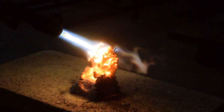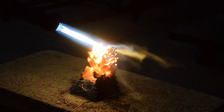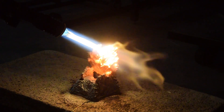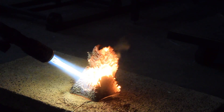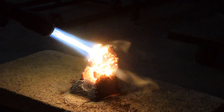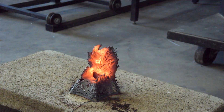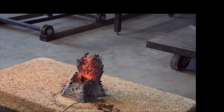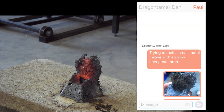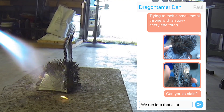Back to the test we're conducting right here — this little scale model isn't melting. We've done some damage: we've cut a hole through parts of it, and we've seen most of it start to glow red. But after the first burst of melting, it seems to have just stopped. What's going on here?